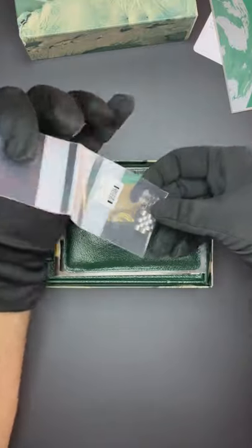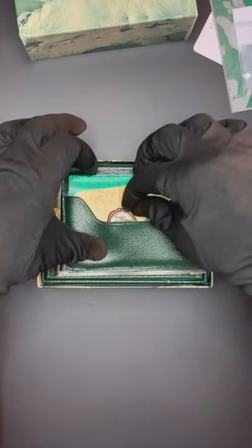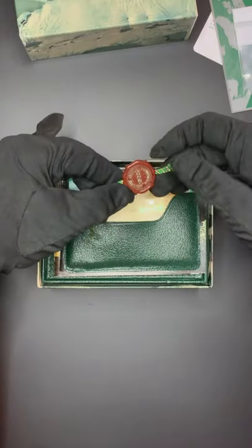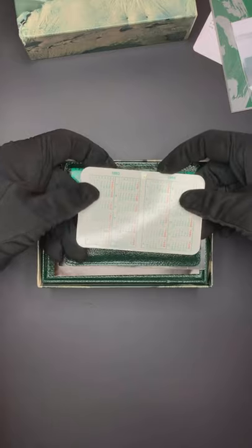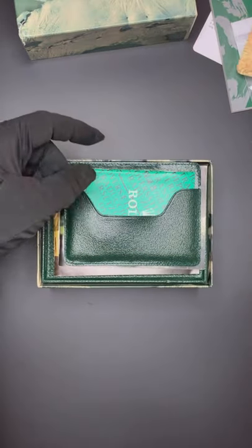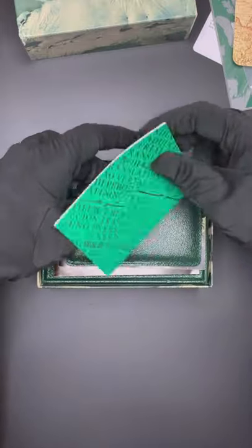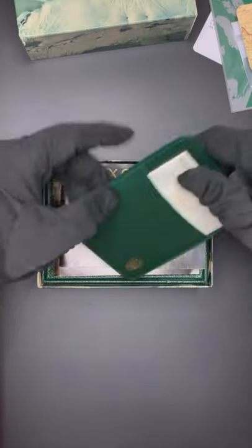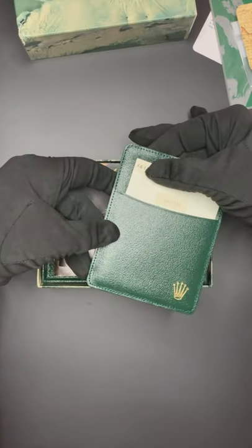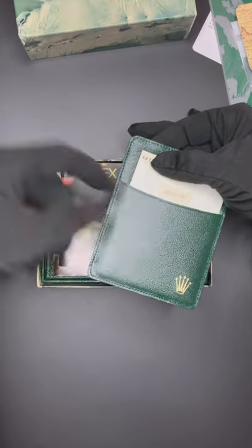Then we have four extra jubilee links. This watch comes with full links. Rolex hand tag, Rolex calendar from 1993–1994, as the watch was sold in September of 1993. Now we have the Rolex translation booklet, the Rolex document holder, and the Rolex warranty papers original to the watch. I'm covering the serial number — there's the model.